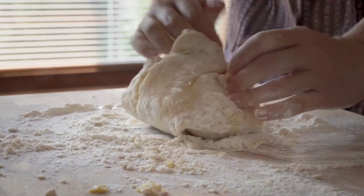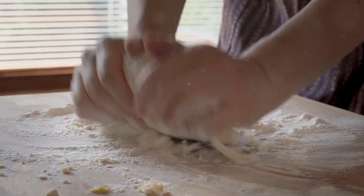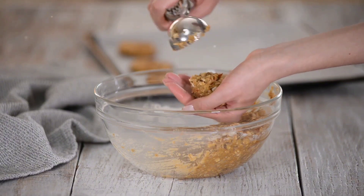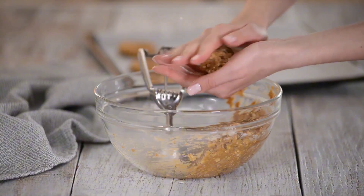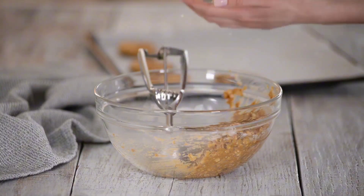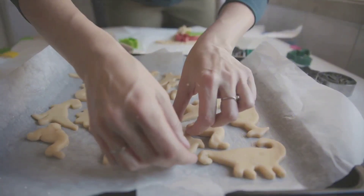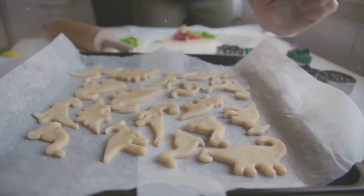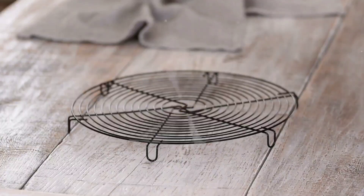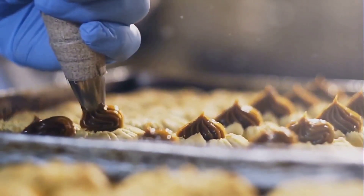Now it's time to introduce our wet ingredients. In a separate bowl, beat together your softened butter and eggs until they're light and fluffy. These ingredients will help give our cookies a rich, moist texture. Once they're well combined, pour this egg and butter mixture into your dry ingredients. Stir everything together until you have a dough that's sticky and well combined. Then fold in your mix-ins — a handful of raisins for a classic oatmeal raisin cookie, or some chopped nuts for an extra crunch — distributing them evenly throughout.